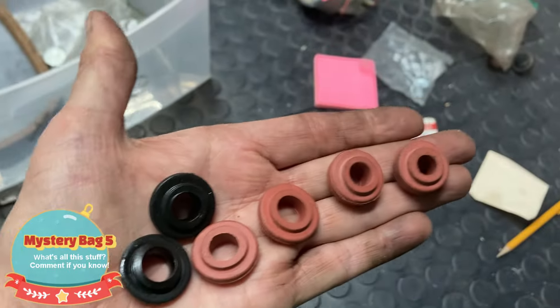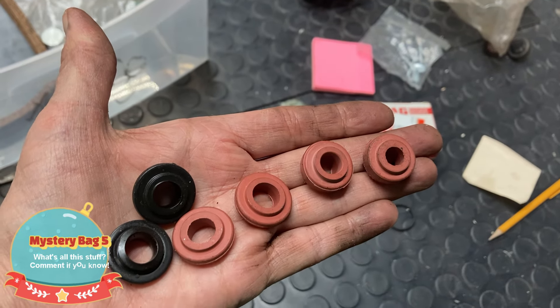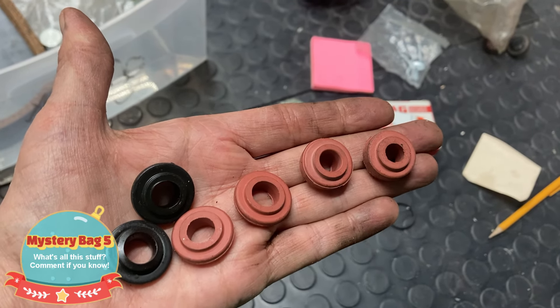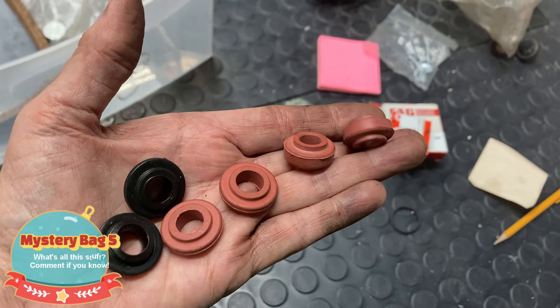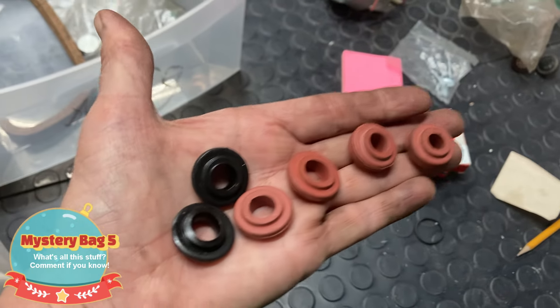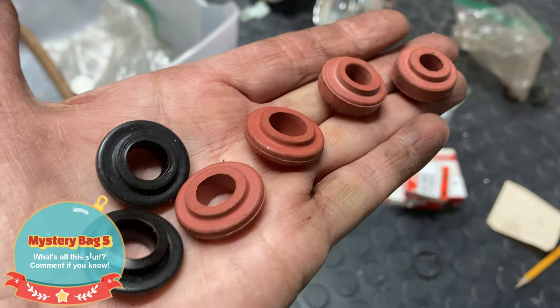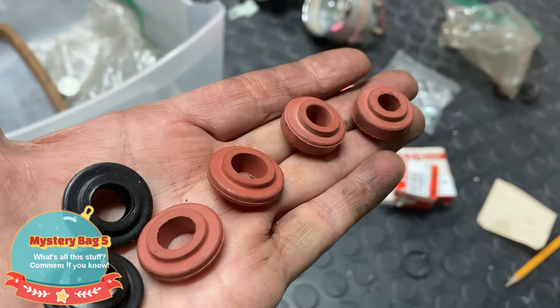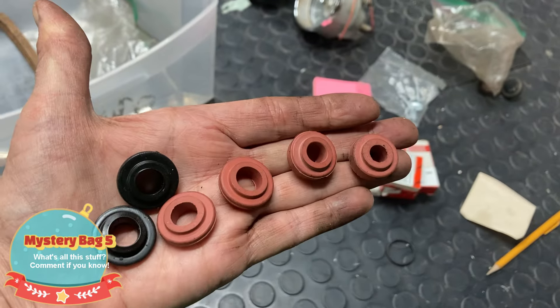Then these things — I first thought they might be push rod tube washers or gaskets or seals, but I think they might go to the oil cooler that goes on the engine. They're different sizes. I think there are kits that you can get with different sizes for different types of oil coolers. Love to know if I'm right about that.